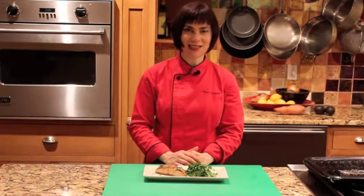It just takes a few minutes to get the fish in the marinade and only six minutes to cook it. So easy and delicious.